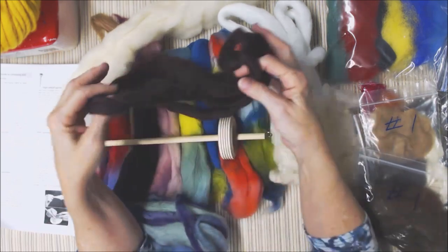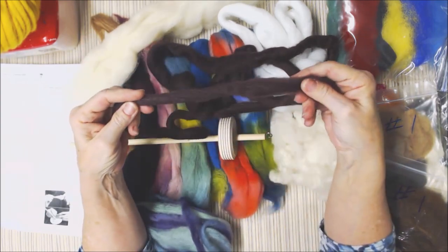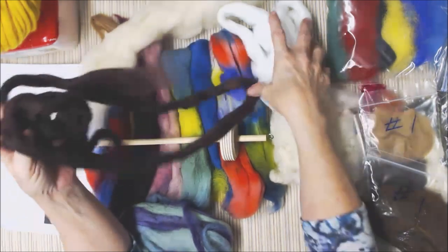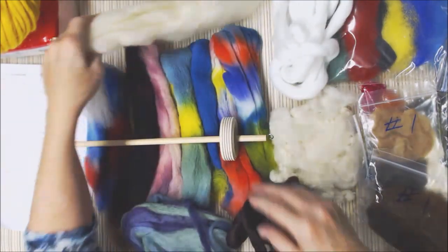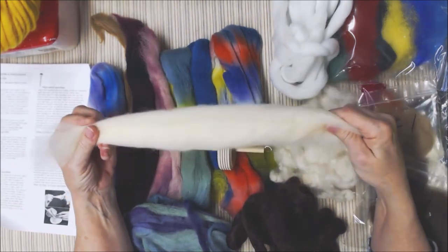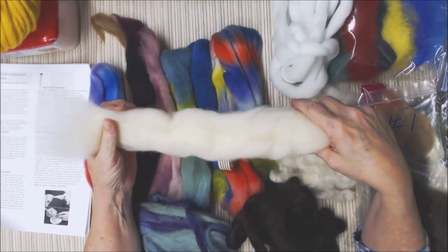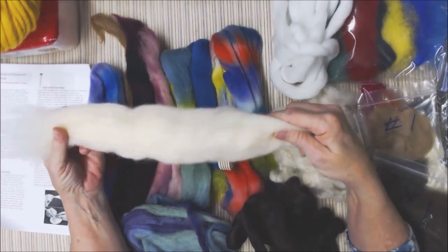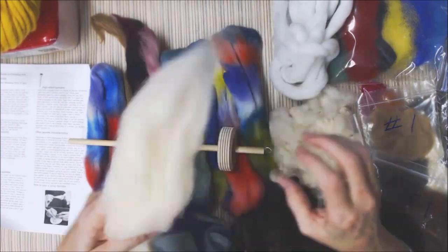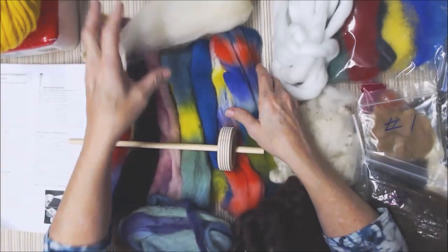There's some of this roving — it's top actually, but in a smaller amount so it's easier to draft from. There's some white just like it. This is really one of the ways I buy top — it comes by the pound. So this is a really long bunch of it, and you can see how fat it is. You can split it or you can draft it out, and we'll talk about those things in the class.